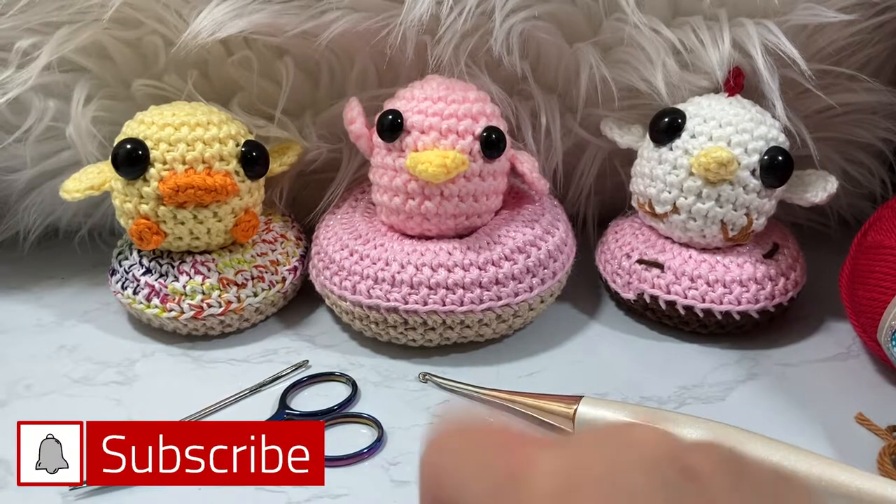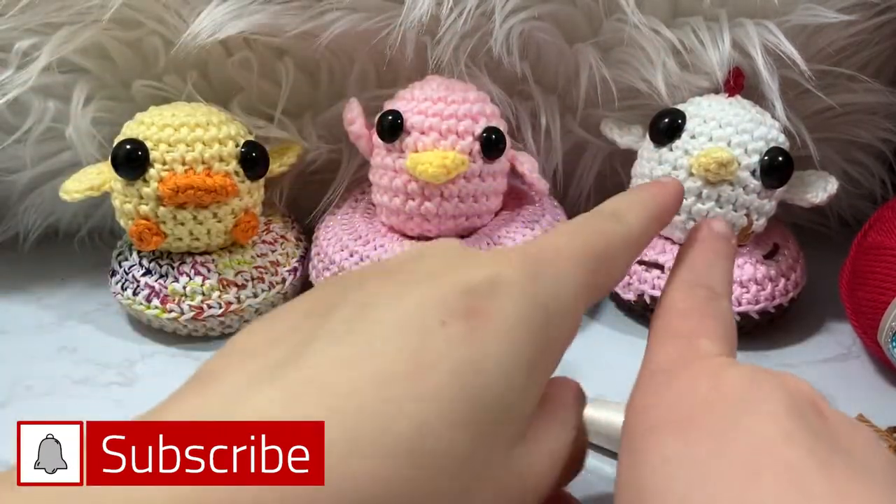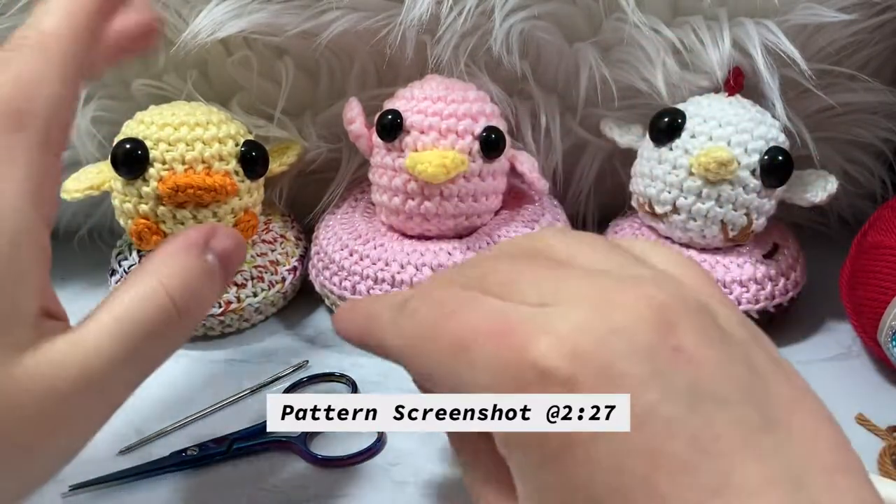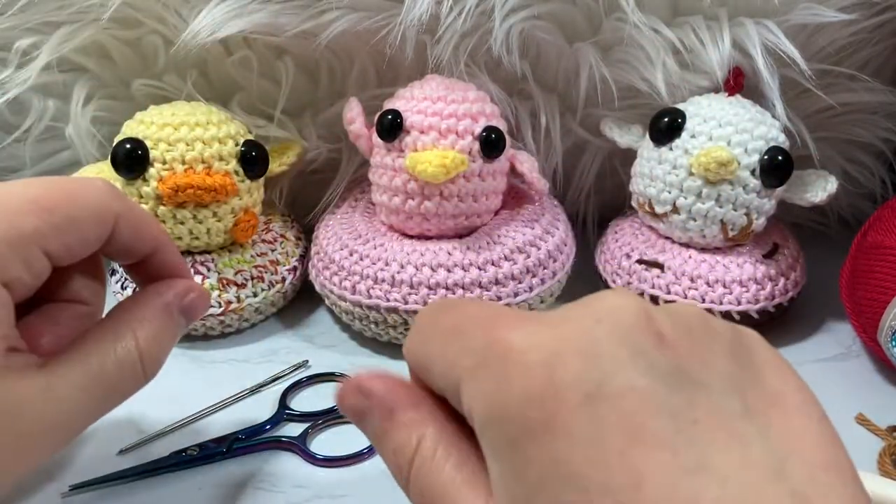Hello everyone and welcome to Nickrit. I've decided to make a little chicken version of my little birdie. Super easy, super cute. I love how this turned out.